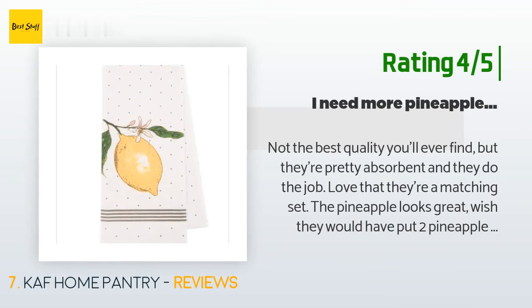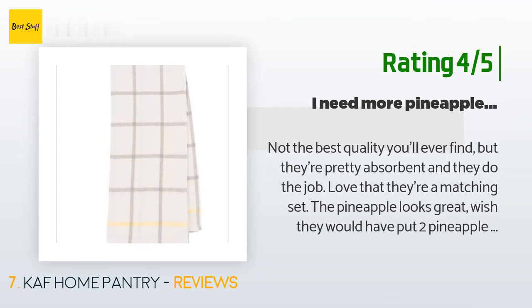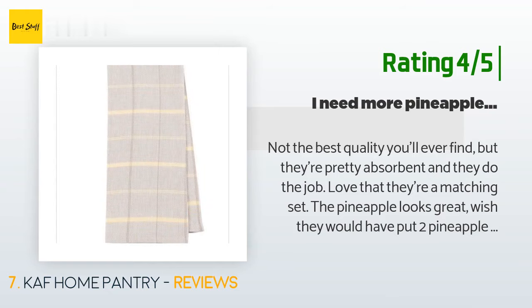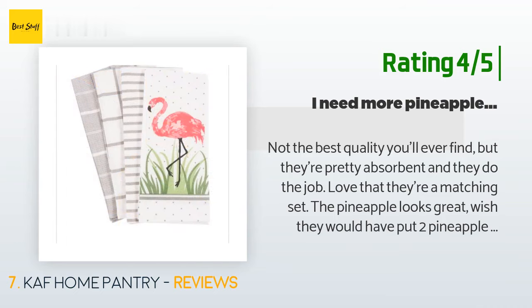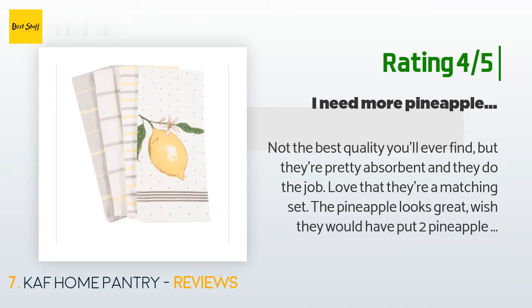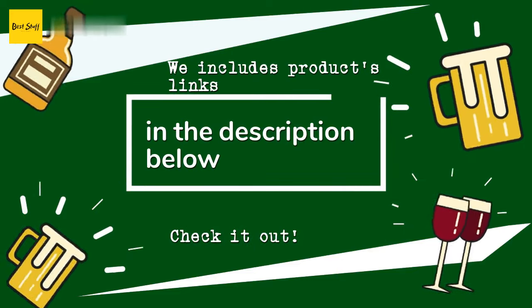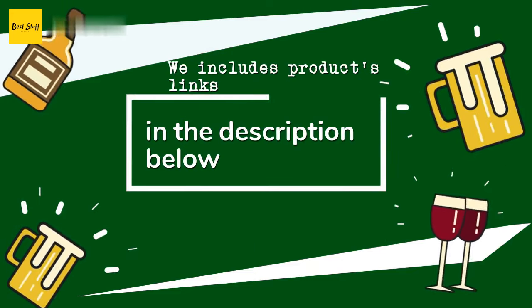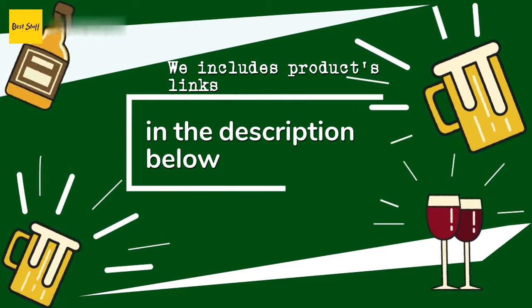Another happy customer said: 'Not the best quality you'll ever find but they're pretty absorbent and they do the job. Love that they're a matching set. The pineapple looks great — I wish they would have put two pineapple towels in the package though. Two patterned and two pineapples would have been perfect. Only one pineapple looks kind of awkward. If there had been two pineapples I would have given this five stars — only one pineapple, only four stars.' Thanks for watching and I hope you liked it. As always, all the links about the products will be in the description below, so if you want to find the best prices and more information, be sure to check them out.